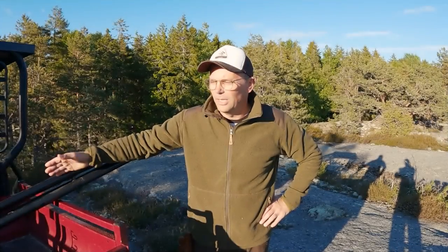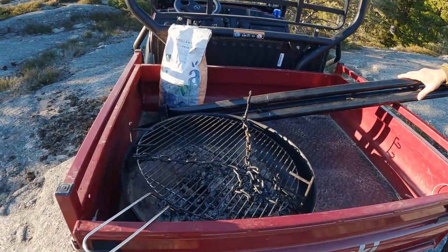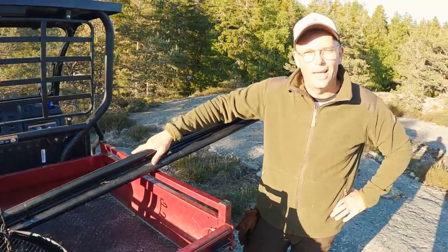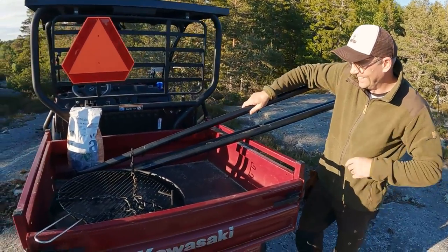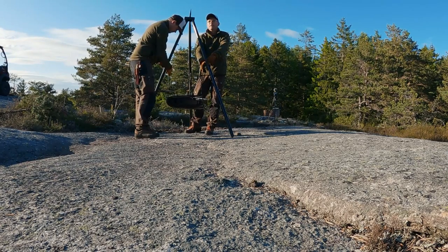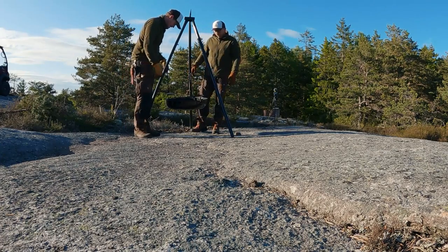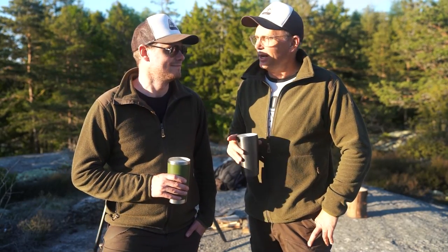As you can see, we've brought the hobo stove today — this is the Norwegian hobo stove, the Espegard tripod stove. This is so good. Time goes fast when we're having fun.